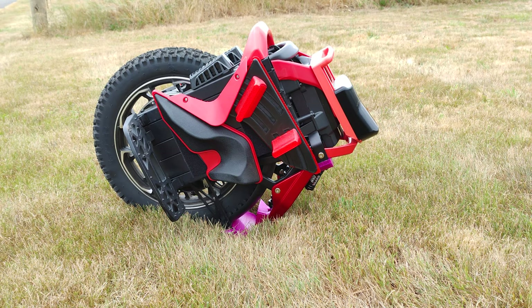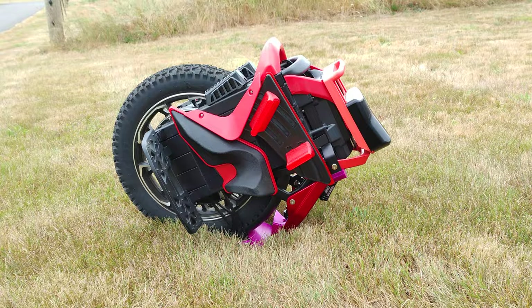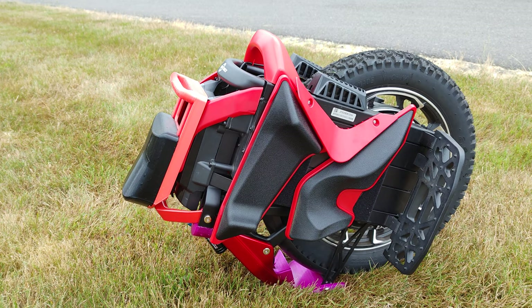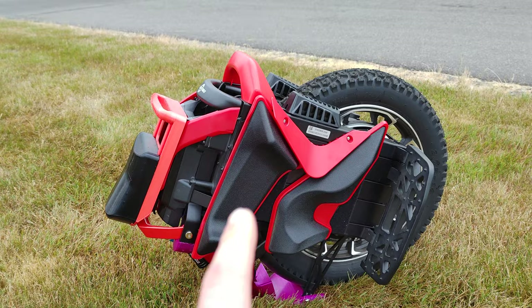Hello everyone and welcome back to the channel. This is just a quick overview of my upper S22 pit pad replacement. As we all know, the stock one is a bit wide as far as the gap goes for your leg — you kind of feel like you could get the power pad close to you, but you can't really get the brake pad close to you because of the way the boomerang is designed.